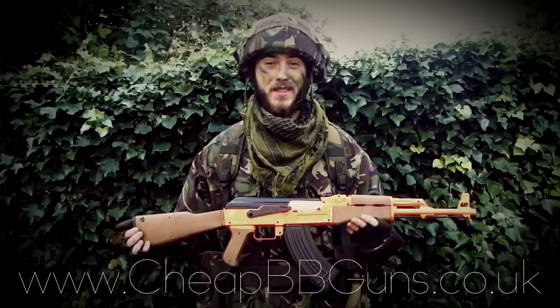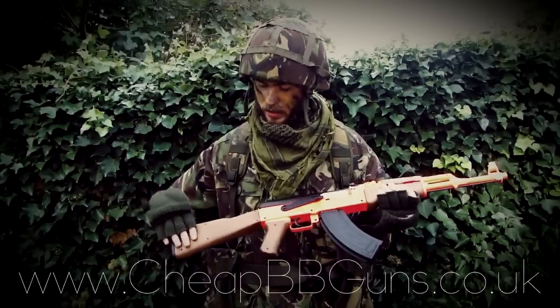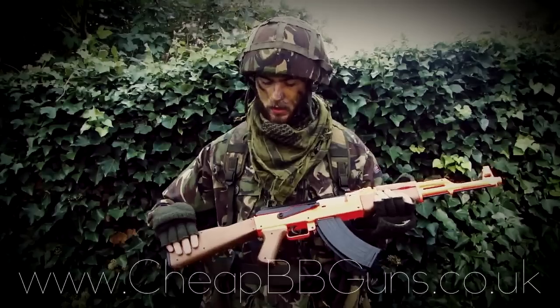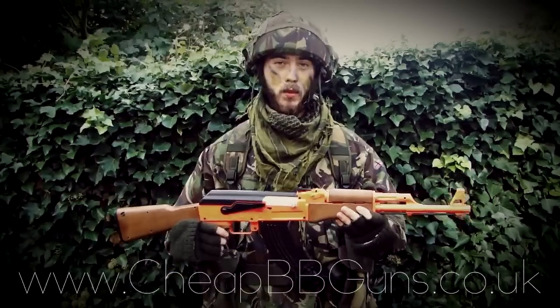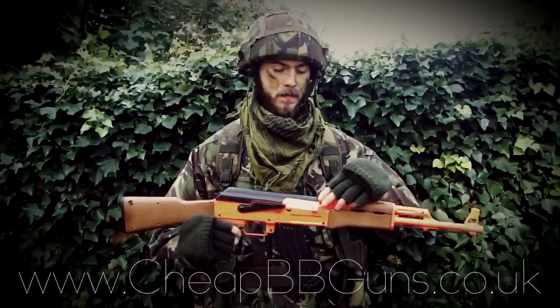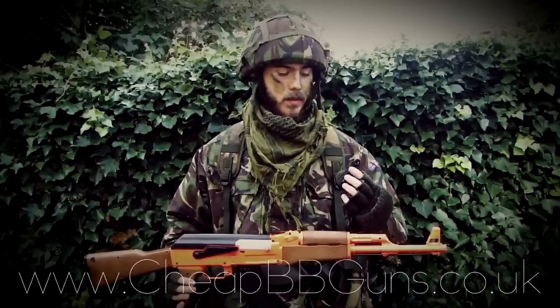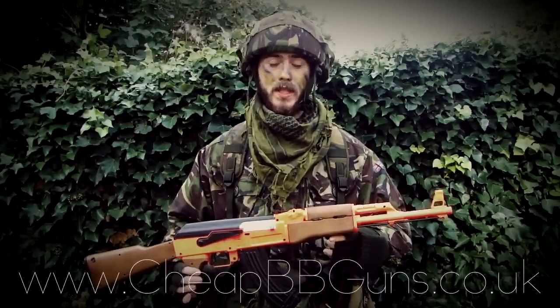This weapon is entirely made out of a smooth and strong ABS plastic, but also features a nice wood effect stock grip and hand grip. This weapon also features your standard front post sight and adjustable rear sight. This weapon also comes with a nice quality sling, which you're able to attach to the weapon for easy carrying.